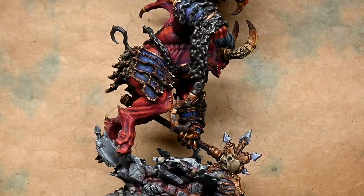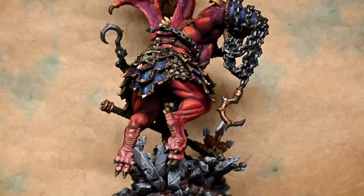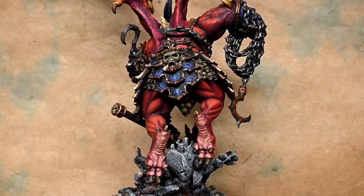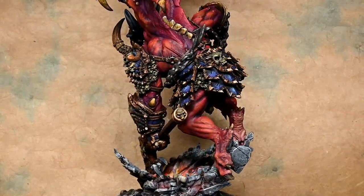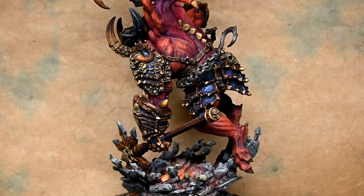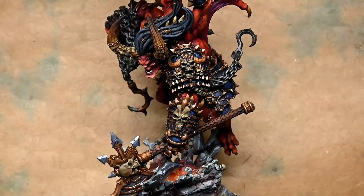So that is it for this one — it's in the can. I think I'm going to go paint something that's actually miniature-sized to take a break from painting enormous things like this. Hope you enjoyed it. Hope you enjoy your painting, and I'll see you next time. Bye bye.